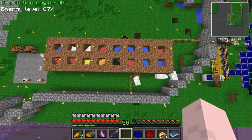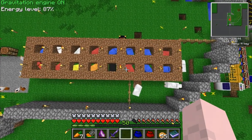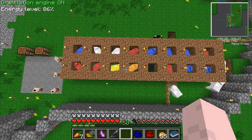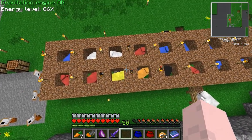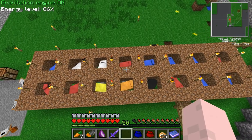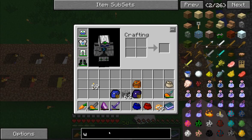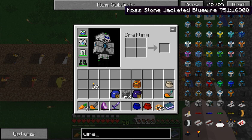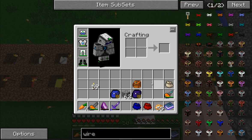My buddy White Goliath needed some special colors of wool and needed quite a bit of it, so I put the two together for him. I'm about to change it right now to start making one color of each for each sheep. That way I can start making all the Red Power 2 wires — these insulated wires. So I'll go through and make each sheep a color so I can start making those.